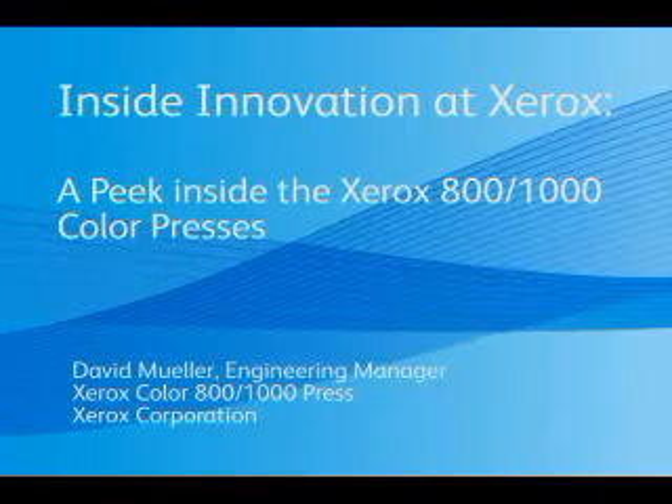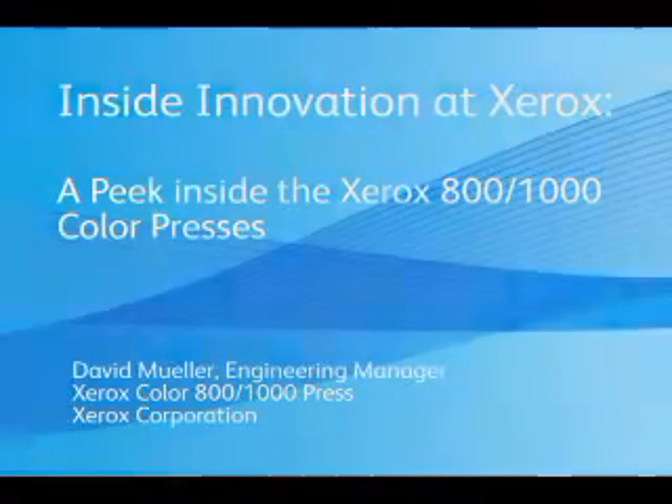Hi, I'm Dave Mueller, engineering manager of the Xerox iGen 800-1000 color press. I'd like to take you through a quick look at the technology and innovation inside the machine.